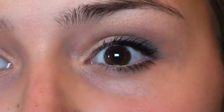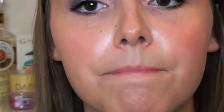Here's a close-up of the finished eye look. To finish the overall look, I'm using my favorite stain lip gloss by YSL in number 13. I'm using the applicator it comes with and I'll zoom in to show you how it works. I usually let that first light layer dry a little, then apply another thin layer. It adds a really nice pop of color but I still find it very wearable.